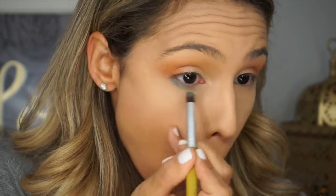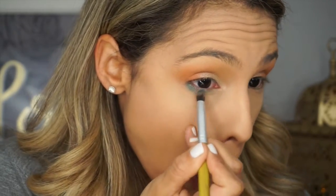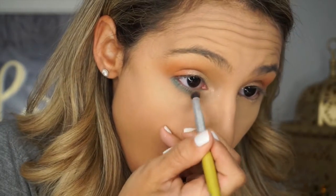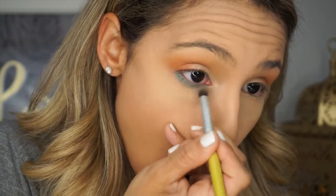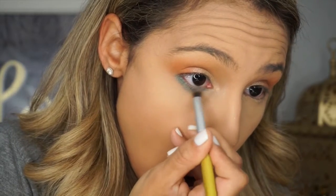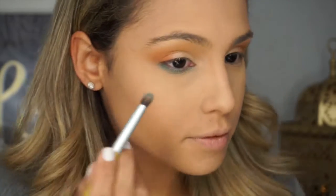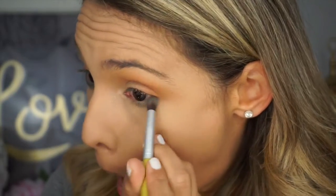Now the star of the show: the ColourPop Super Shock Shadow in the color Flower Shop. I'm running this all underneath my lash line — this is that really beautiful blue pop of color. I'm dragging it from the outermost corner all the way to the innermost corner of my eye. I want it to be super bright, pigmented, and intense all the way across my lower lash line, so I just keep packing it on until it's at the intensity I want.